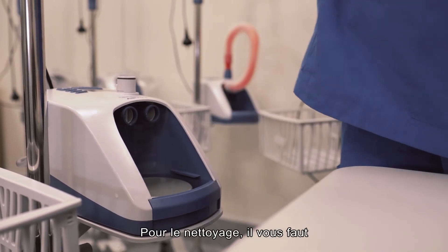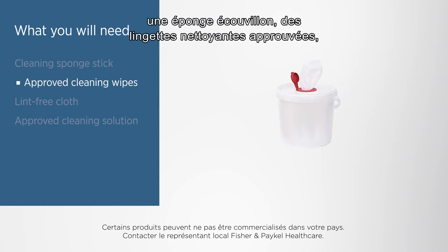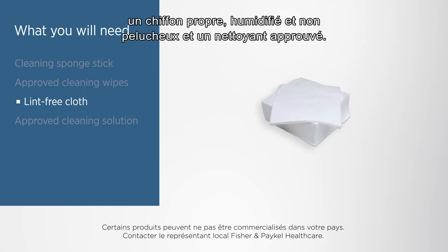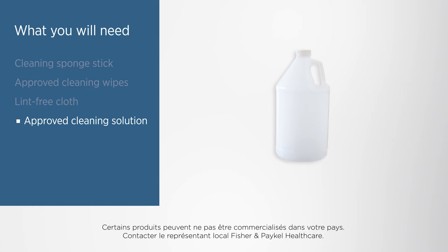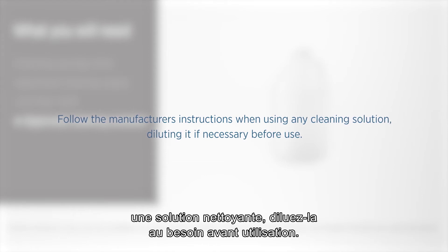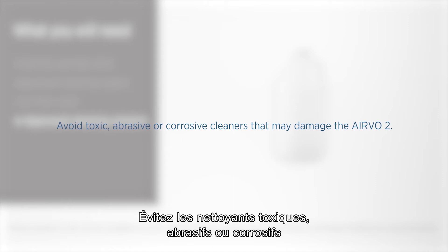For cleaning you will need a cleaning sponge stick, approved cleaning wipes, a clean, damp, lint-free cloth and an approved cleaning solution. Follow the manufacturer's instructions when using any cleaning solution, diluting it if necessary before use. Avoid toxic, abrasive or corrosive cleaners that may damage the Evo2.